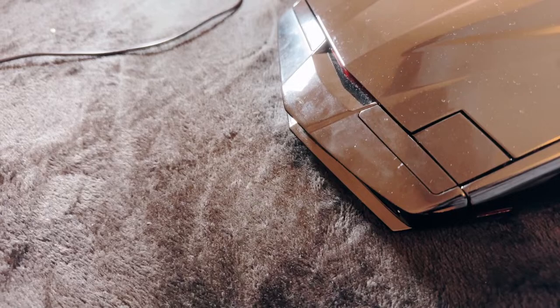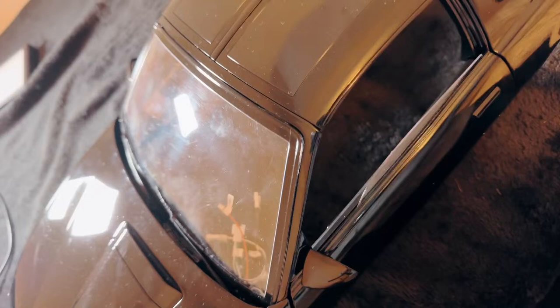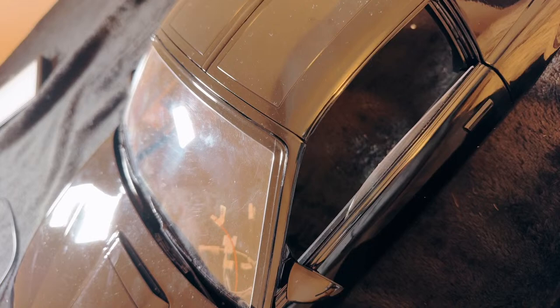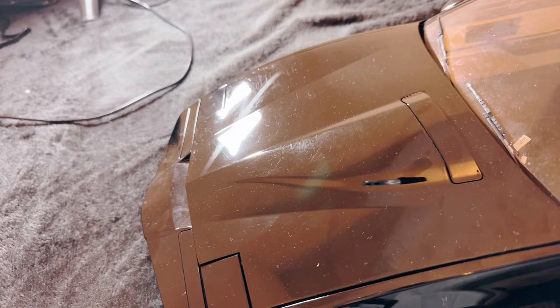There it is — looks very good! It's got the front nose attached as well. Don't worry about the dust, it's a bit dusty up here. It's got the back glass on it too. The car had to be put upside down because the mirrors, doors, and windows keep failing every single time. You can see all the wires there — those are for attaching the pop-up headlights, which come up with a motor.